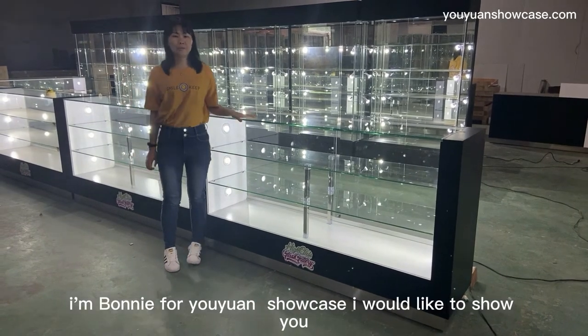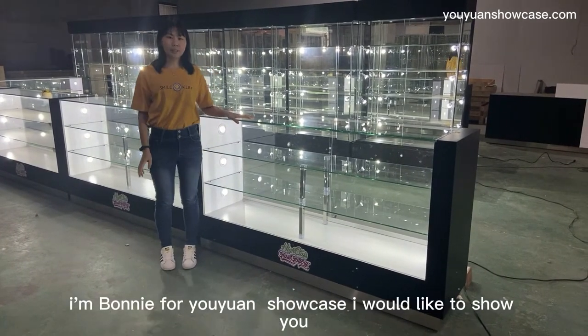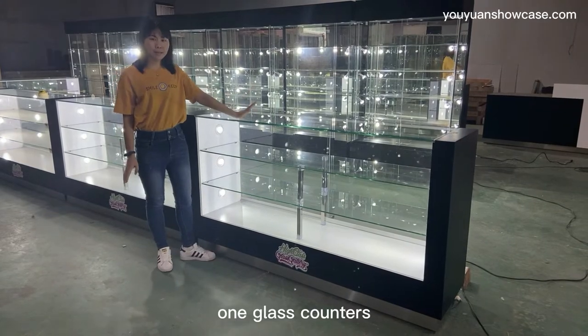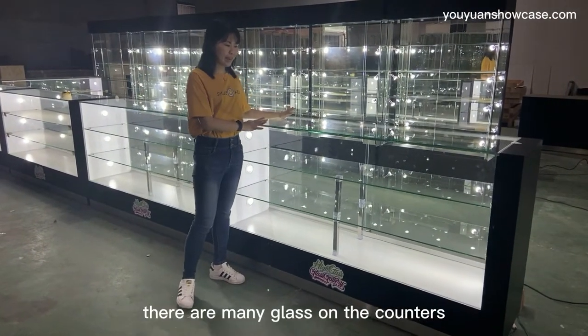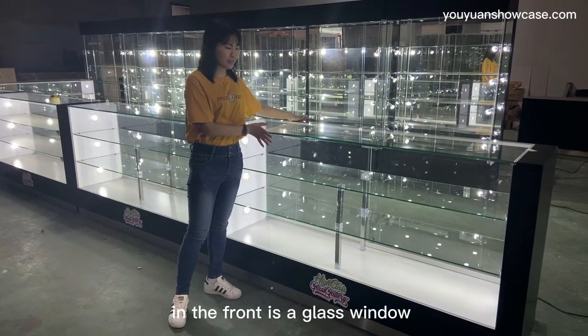Hello everyone. I'm finding all you guys today. I would like to show you one glass cutter. You can see the cutter is designed to cut glass at the most effect.